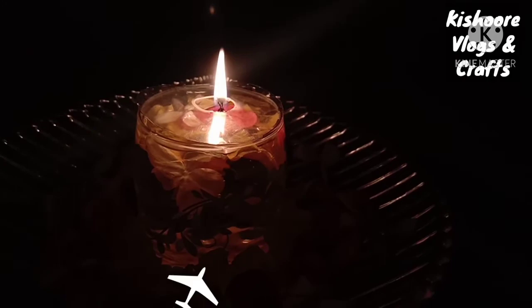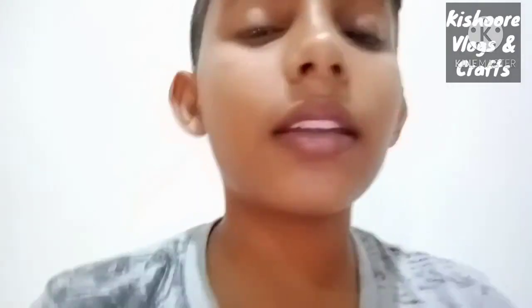Let's see how the water candle is done — it's very easy. Let's try it! I told you about the stones too. Please like, share, and comment. Subscribe. Bye!